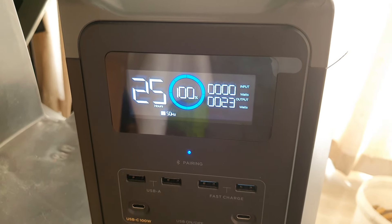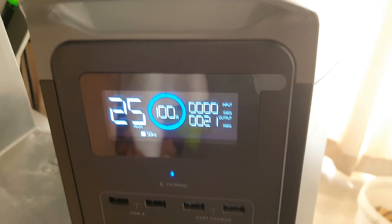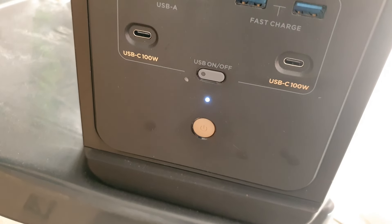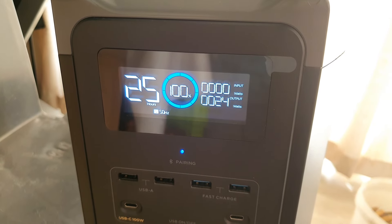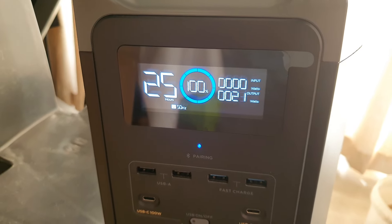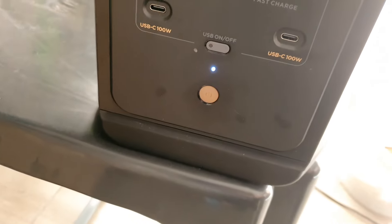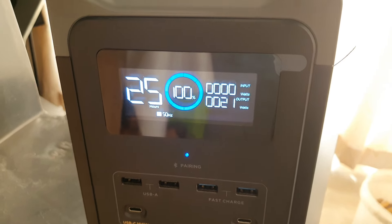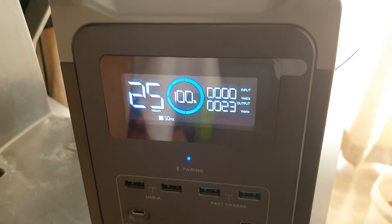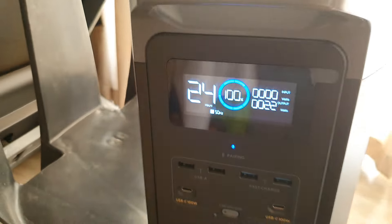The overload message has now disappeared. It was giving an error because it was showing 89% but the battery was actually at 100%. So while you hold this button, the 89% corrects itself back to 100%. The overload message appears because the EcoFlow thinks there's too much power going into a full battery.